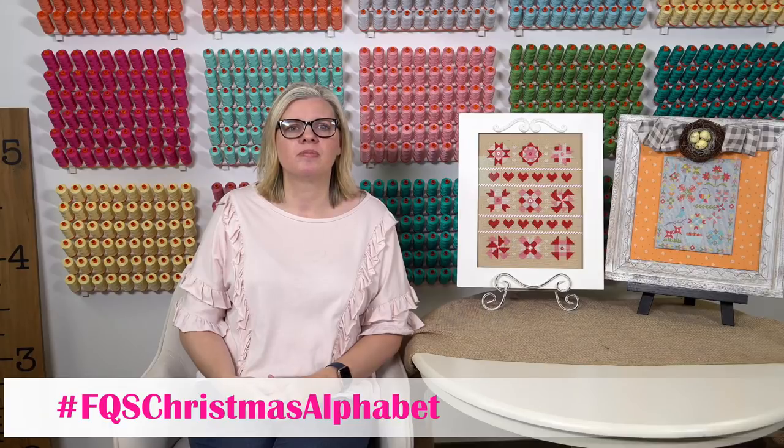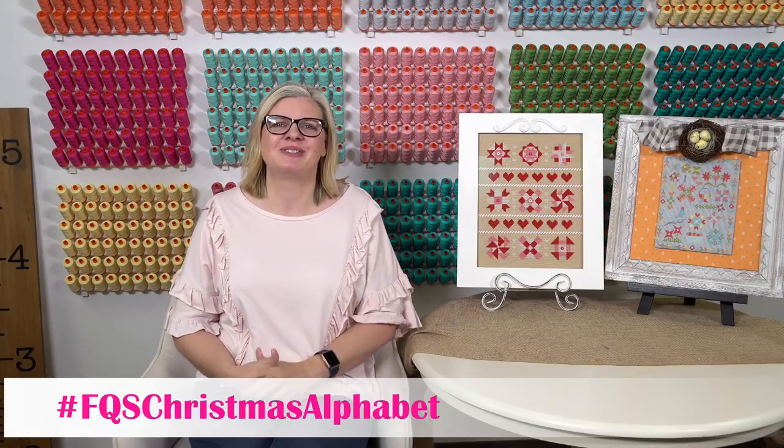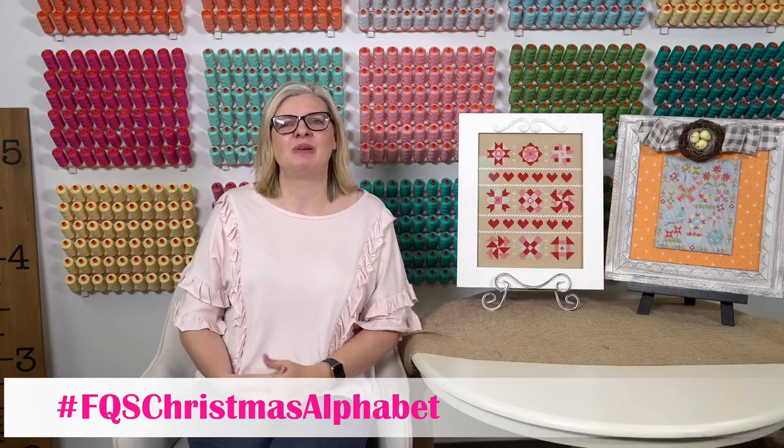Pat Durth asked when the first quarterly cross stitch club ships — March 4th. My birthday is March 7th, so it's close; we're gonna celebrate my birthday with it!